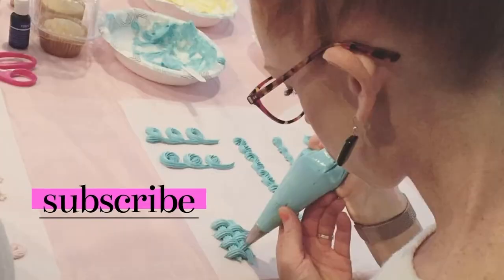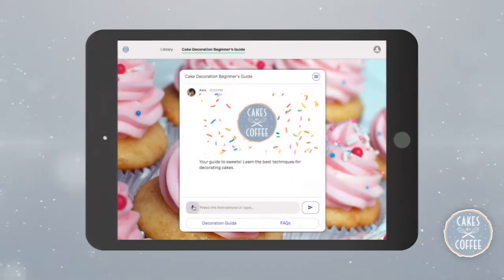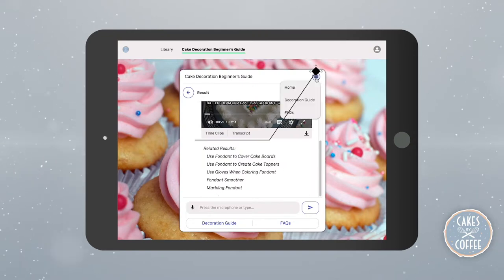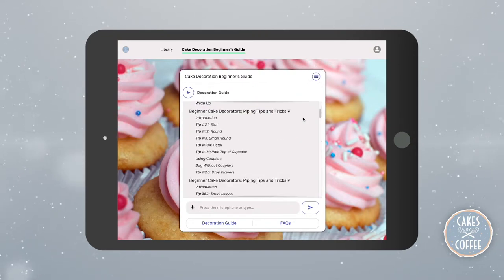If you're new to my channel and interested in ways to be creative with your cake decorating, be sure to subscribe for more tips and tutorials. And if you're ready to take your skills to the next level, check out my cake decoration beginner's guide which is linked in the description below.